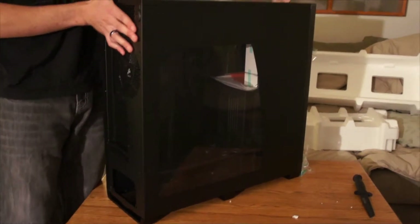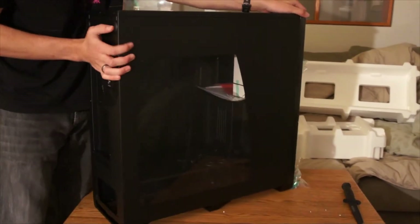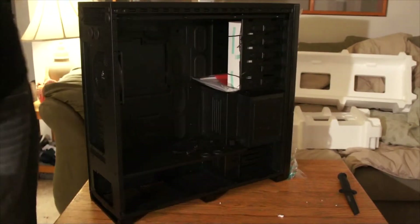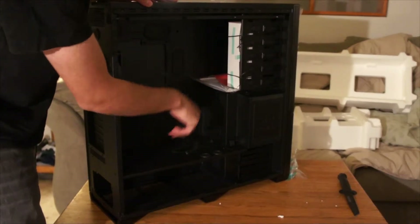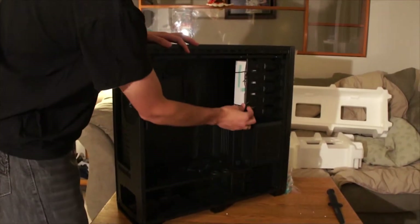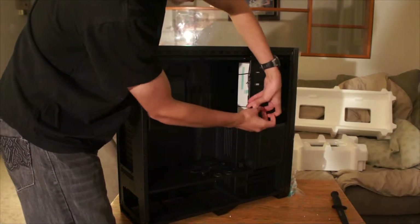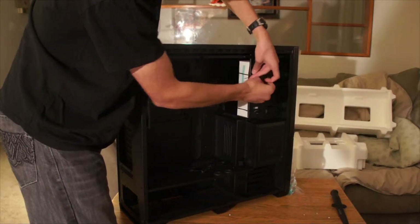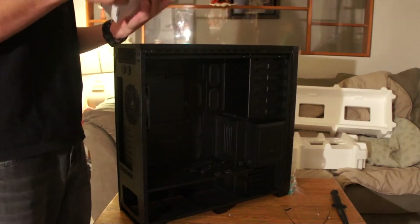So let's take the side panel off. You just press the button right here on the back, just press it, and there the door comes off. Inside we've got some cables for some of the fans, and some documentation. Then when you undo these — slightly annoying — you have your accessories package. So what accessories are included? Let's find out.